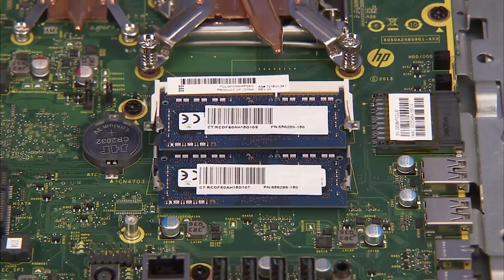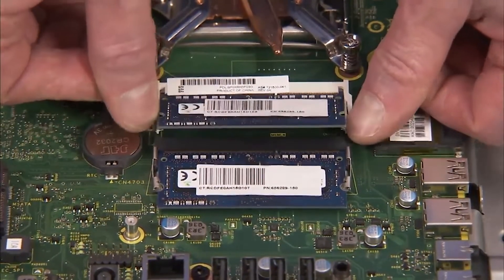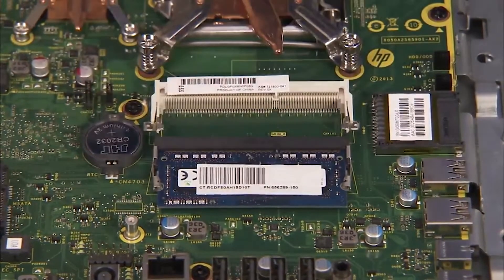Next, gently pull out on the retaining lever located on each side of the SODIMM memory module. The module will pop up from its socket. Pull the module out of the socket.